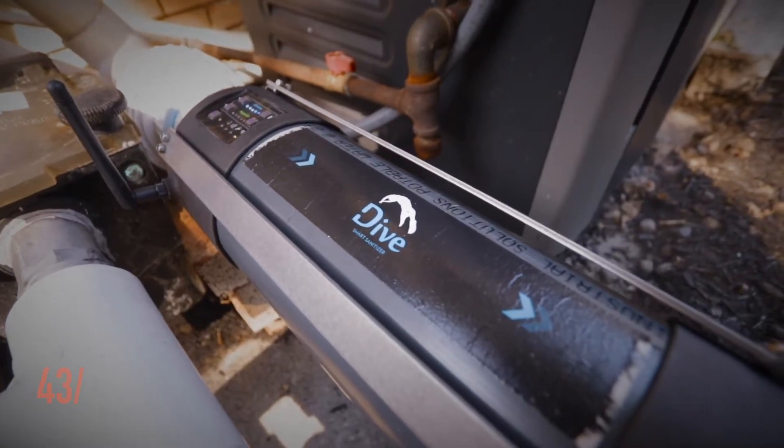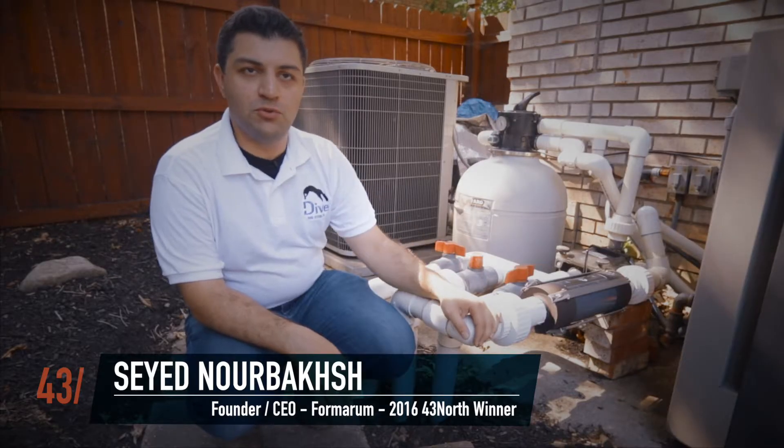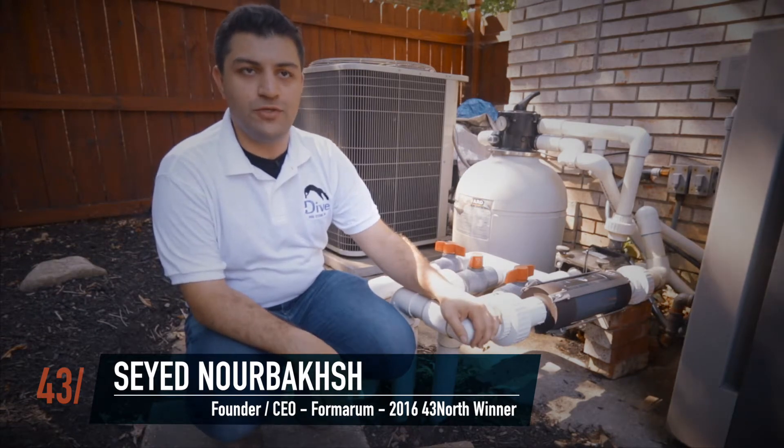This is Dive Smart Sanitizer, our first swimming pool product, and it automates the swimming pool chlorination so you don't put chlorine in your pool anymore.